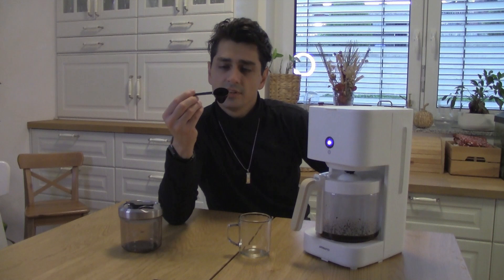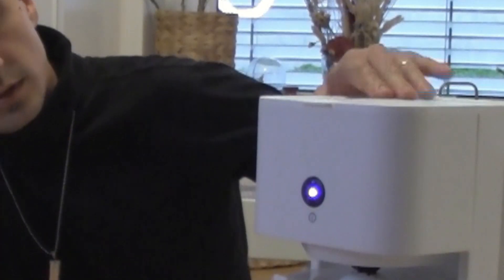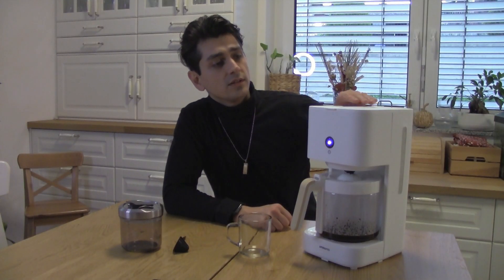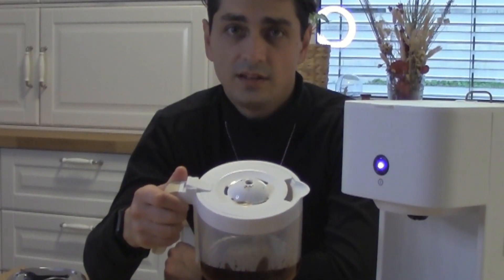This is the cup I'll be using so you can see the color of the coffee. I'm using a pretty light roast. Can this plastic handle this temperature? One full spoon is probably one cup. Looks like the Scandi is done.